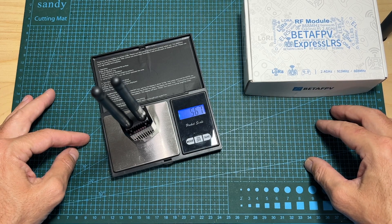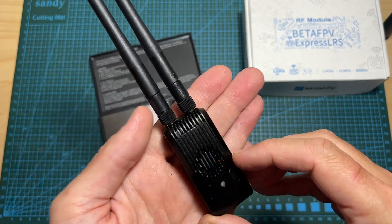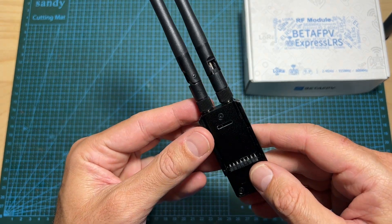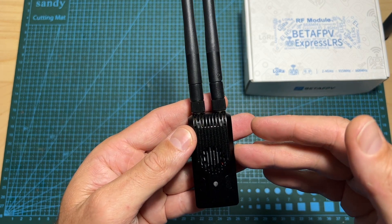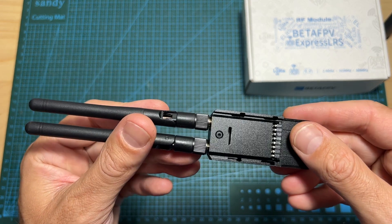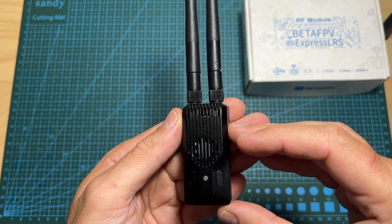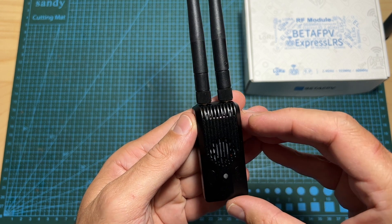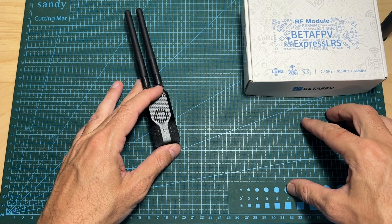Finally, in terms of dimensions, the Super G Nano weighs 56.7 grams and it is not much bigger than a traditional ExpressLRS nano radio transmission module. Anyway, that's going to do it for this quick overview video — I hope it provided you with enough information about this new ExpressLRS radio transmission module. I'm going to put it to the test soon, so stay tuned. If you have any questions feel free to ask them in the comment section down below. Happy flying and I'll see you soon!